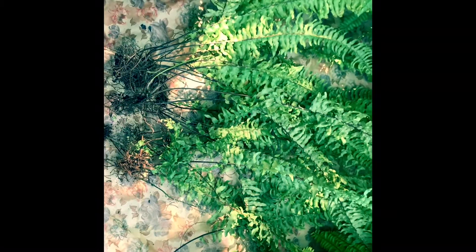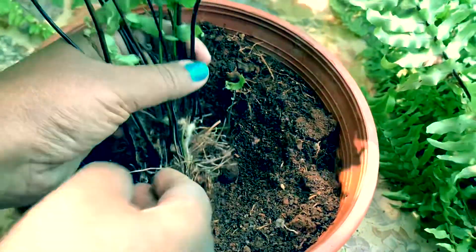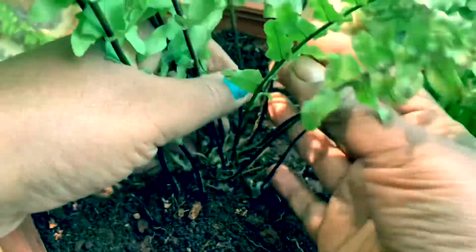Compared to other types of ferns, Boston ferns are very hardy and very easy maintenance plants to grow. Secondly, we should repot them in a freshly prepared potting soil.